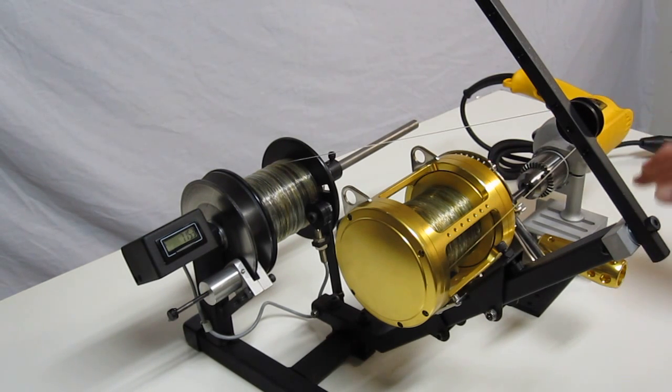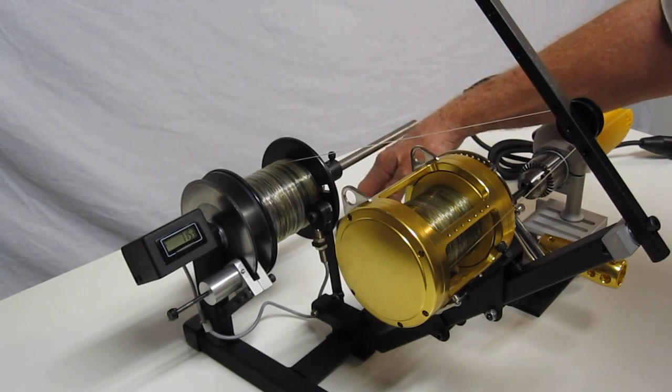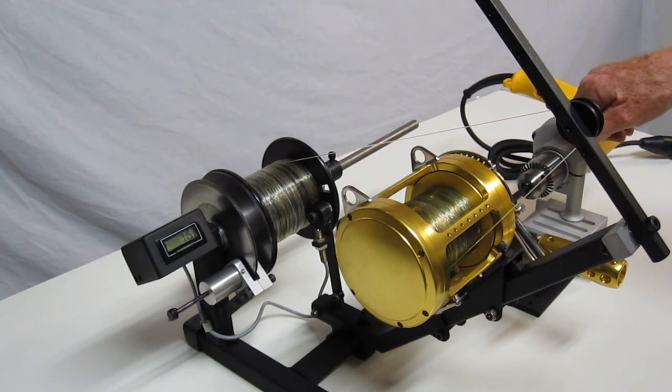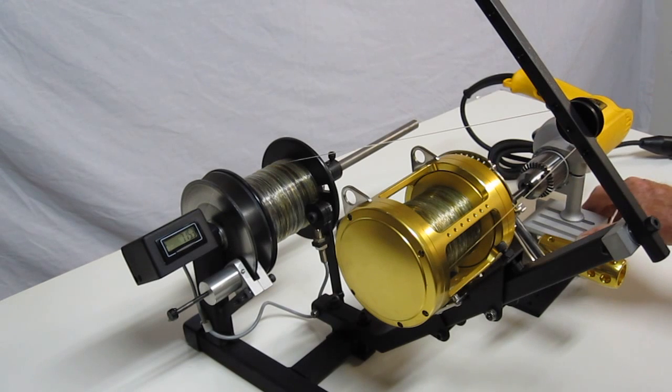We have tabletop mounting capabilities — we've drilled screw holes and supply hardware that allows you to bolt it down to a tabletop if you want. Although it's not necessary and it works pretty good just sitting here, bolting it down gives it a little bit more rigidity and strength.